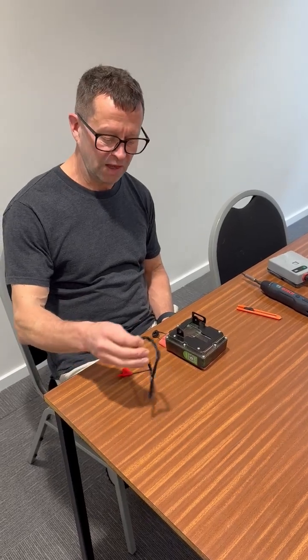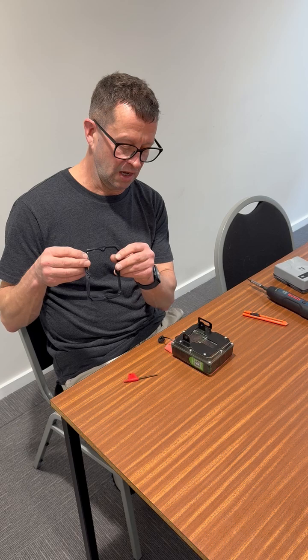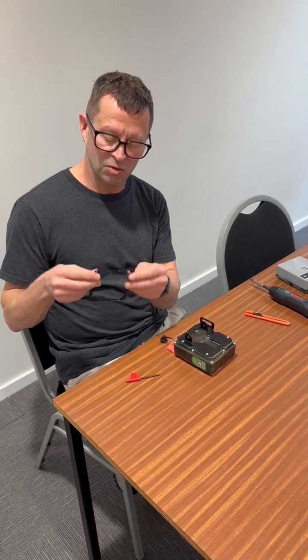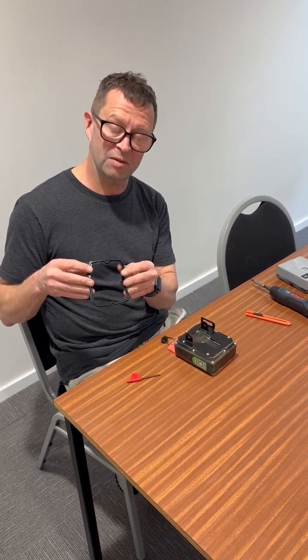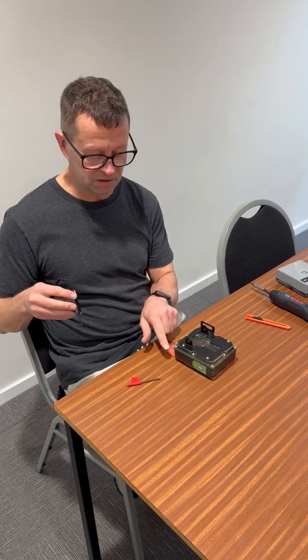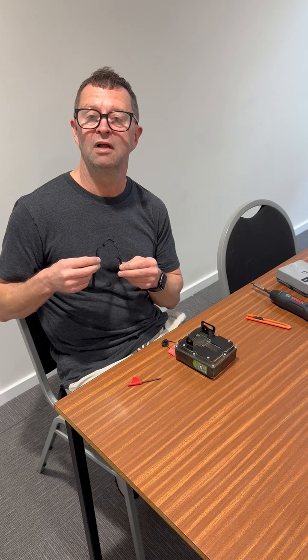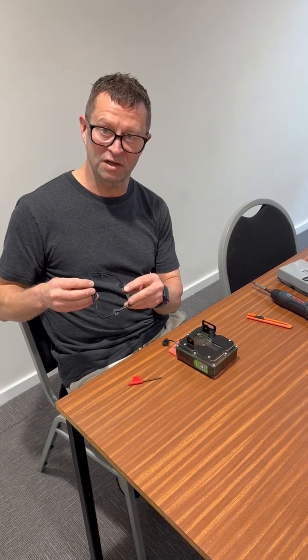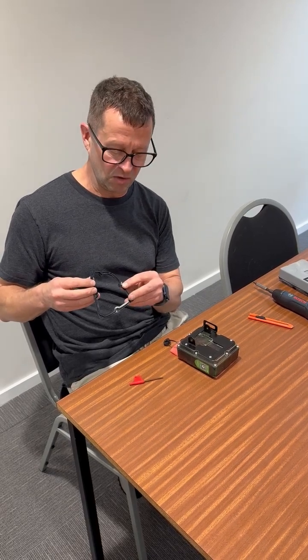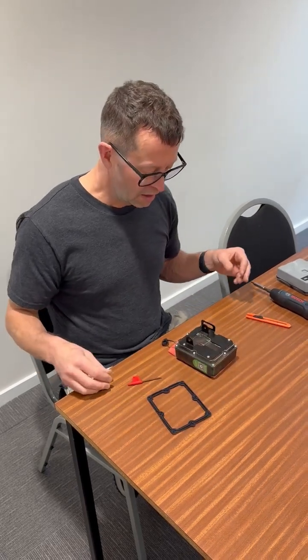Kia ora, I'm Sean Ryan from 2040 and today I'm going to show you how to insert the new seal in your Dock AI cam. We've developed these because some cameras have had a problem with water getting in, and we suspect it may be coming through the existing seal. We've now developed a super seal that I'll be sending to every current Dock AI cam owner, and this video shows you how to take out the old seal and put in your new one.